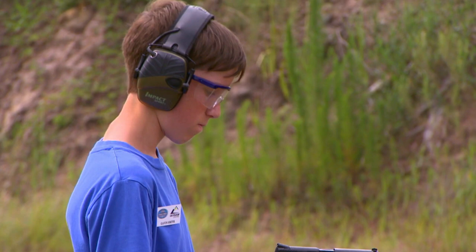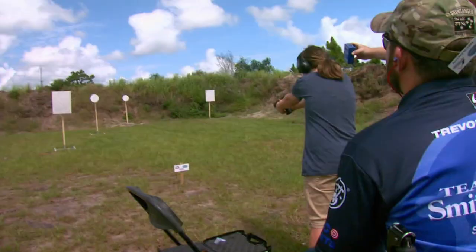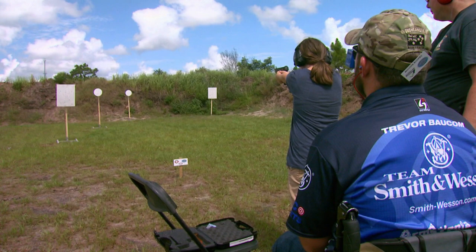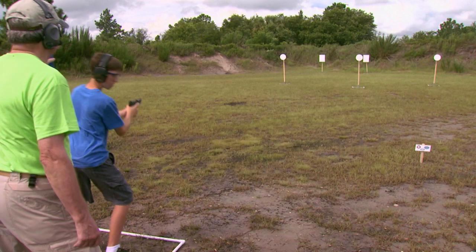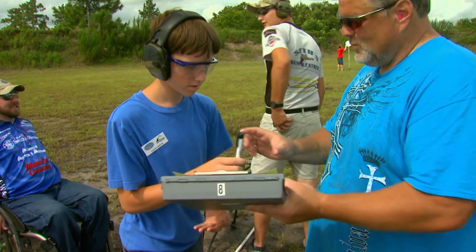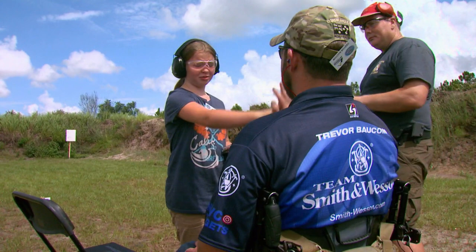And so do first-time junior shooters. Noah and Blake Baucom are here with their dad, Smith & Wesson pro Trevor Baucom, shooting their first Steel Challenge. For Blake, signs of improvement begin to show on the stage Accelerator. And the same can be said for her older brother — Noah is making his shots count on the very difficult Outer Limits. For Noah, this day is about more than just shooting. 'It's fun. I like spending time with my dad. I love shooting just like he does.' Trevor said they both did real well, probably had more clean runs than he did, handled the weapons safely, had a good time, and met some great people. Congratulations to Blake and Noah on their first Steel Challenge.